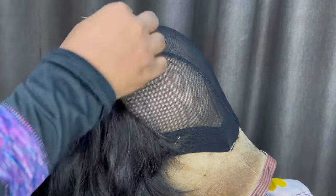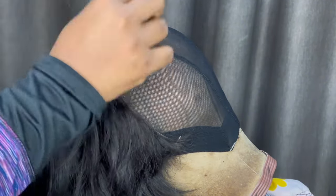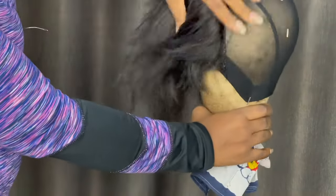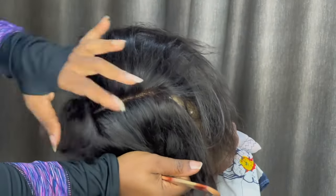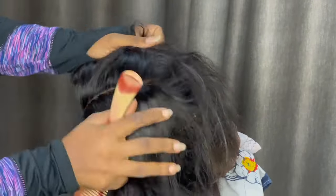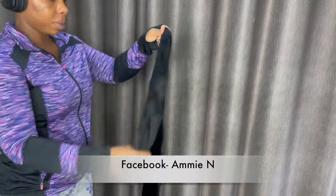What I'm doing now is laying my frontal flat by sewing it down. You want to make sure that this is lying flat and there are no bumps. I'm going through the frontal to be sure everything is flat and there are no bumps, because it's very important how your frontal lays — that's going to tell how it lays on your own head.